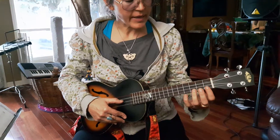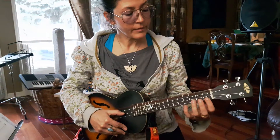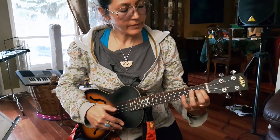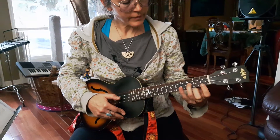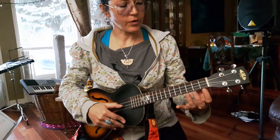Very good, let's try that again. Now let's try half notes for E, F, and G. I'll give us the same count in — four counts. One, two, three, four — E.